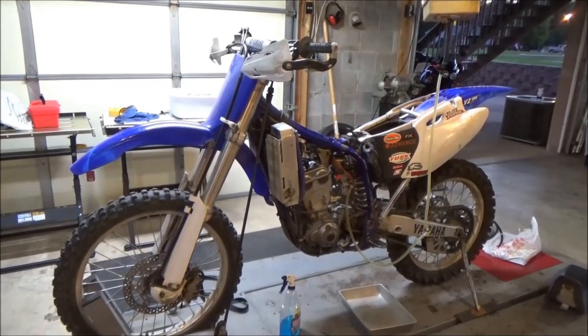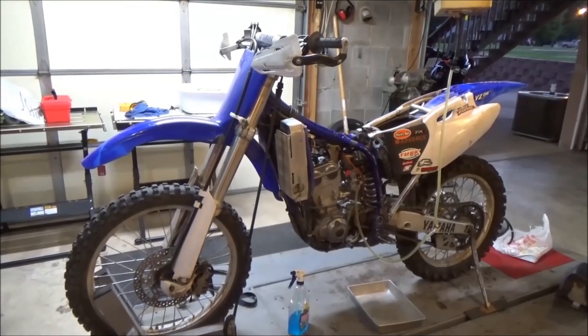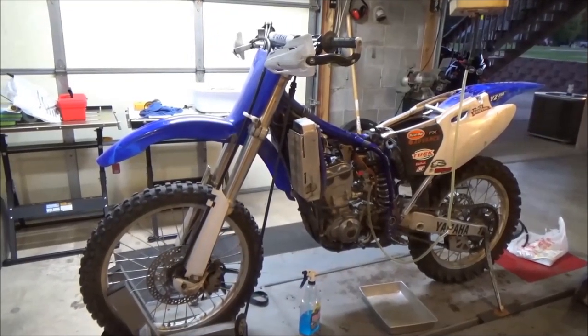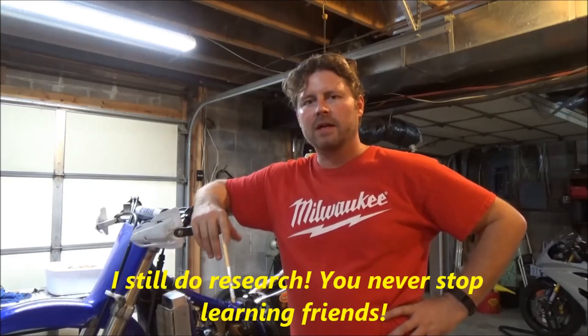Hey there YouTube. I'm gonna bet that you've picked this video because you have a YZ250F and you're having a hard time starting it. There's a ton of different information, forums and websites out there with all kinds of conflicting information. Now I'm a mechanic for over 20 years. Obviously if you follow the channel you know I teach a motorcycle technician program. My customer brought this in with a complaint of hard starting, especially when it gets hot.